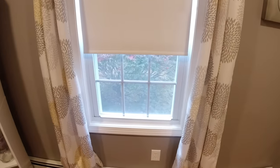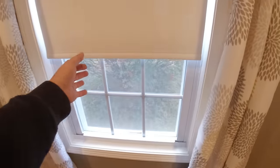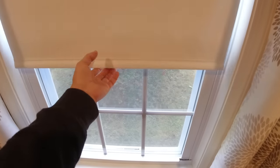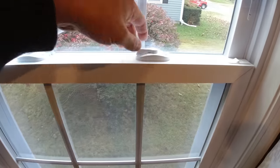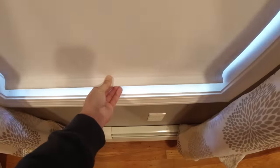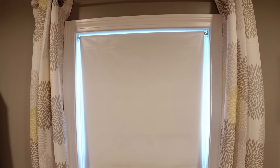So before you start this, since we're sealing this in, decide whether you want your shade up or down because you're not going to be able to access it. Make sure your window is locked. That's locked and I'm going to put the shade down and start insulating.